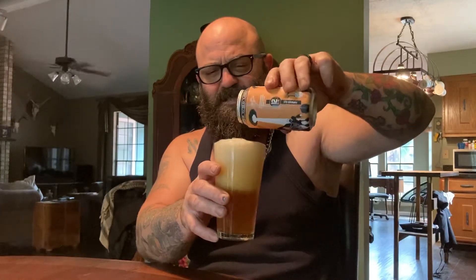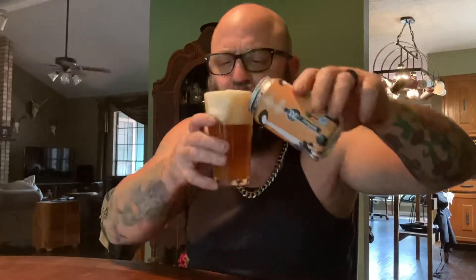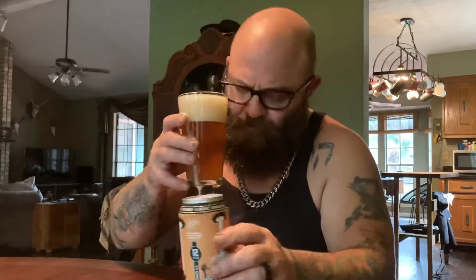Here we go — we're gonna do the double dump: the look, the listen, and smell. I can smell the pumpkin already — it's pumpkiny.